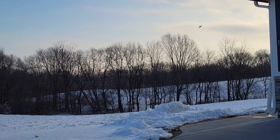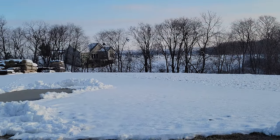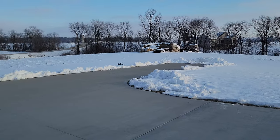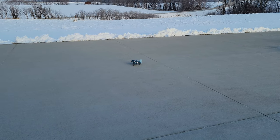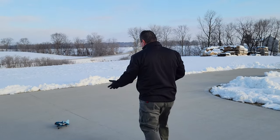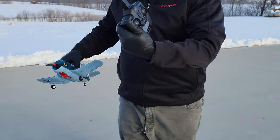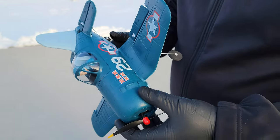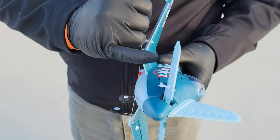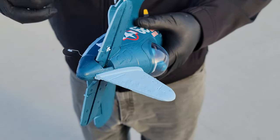It definitely looks nice. Let's see if we can take a landing and not have a miserable failure. Oh, and it flips! One touch flip! All I've got to say is this thing is super fun. It's not an amazingly great flyer — we've seen a lot better flyers from XK before. But let me just double check one thing. Everything's intact.